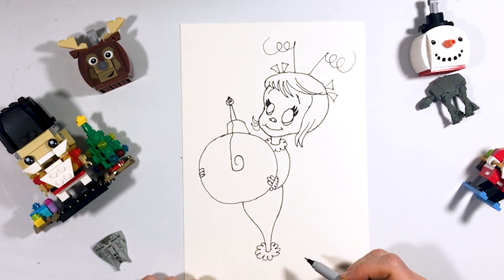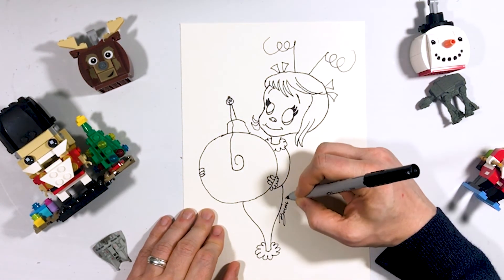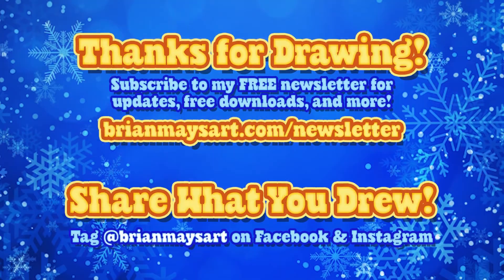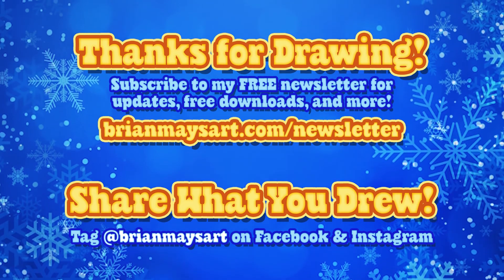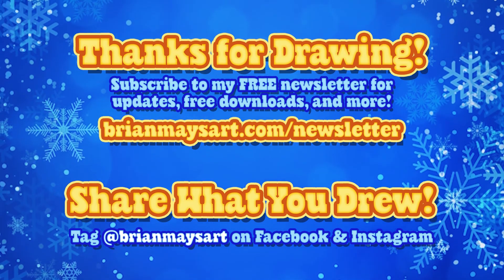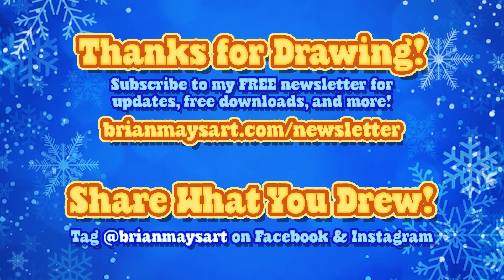That finishes us up on Cindy Lou Who. Go ahead and finish that out by signing your name to your artwork. Hopefully we see you next time — thanks for drawing with me today. You can subscribe to my newsletter to get more art fun, just go to BrianMaysArt.com/newsletter. I'd love to see what you drew — share it on Facebook or Instagram and be sure to tag BrianMaysArt so I can find it. See you next time, bye.